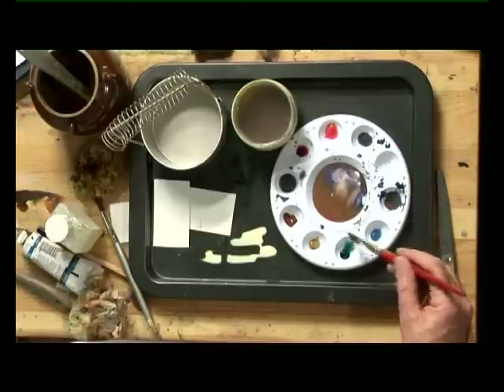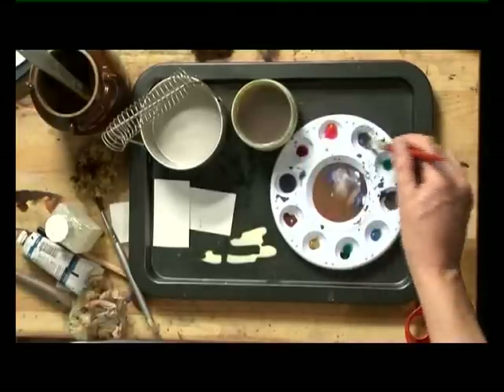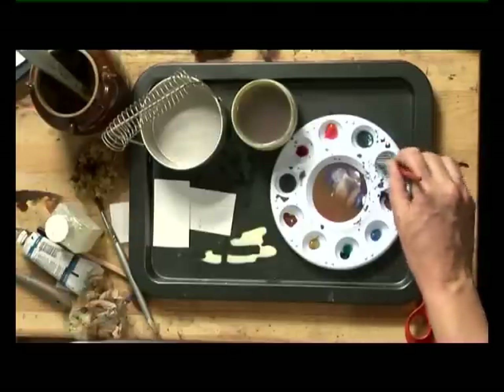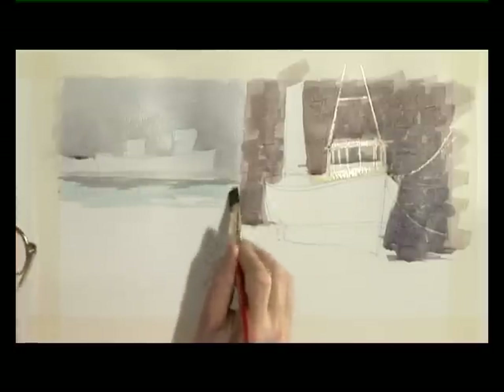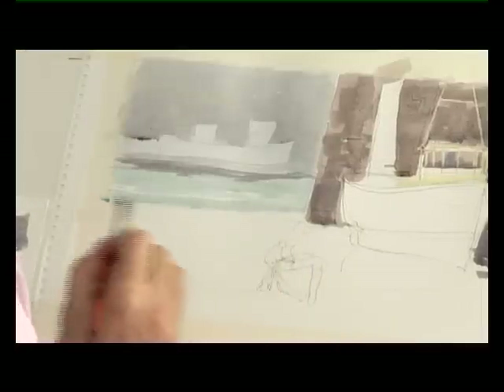Now this is a tricky one to master — it's a nasty vivid green if you get it wrong — but I want a hint of a sea green about this. So I've got that grey that's in the harbour wall and I've added a little bit of phthalo green to it, and I'm going to bring that down so we've got the look of water here, leaving a few little gaps. Horizontal strokes work best for water; the few little white gaps will start to look like waves eventually.